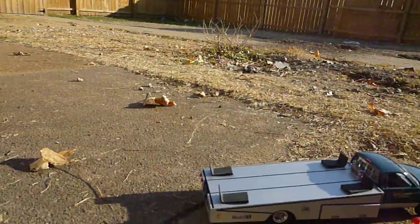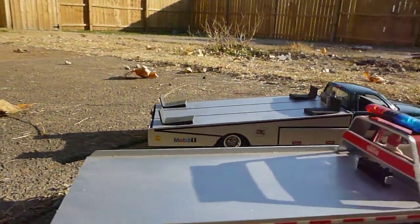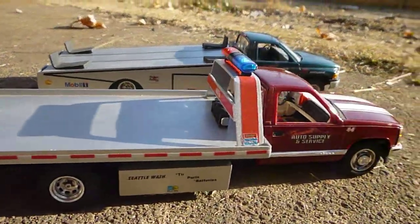But anyway, I kind of just wanted to show you. I'd like to build something like this with one of my semi truck kits, which would be pretty cool.